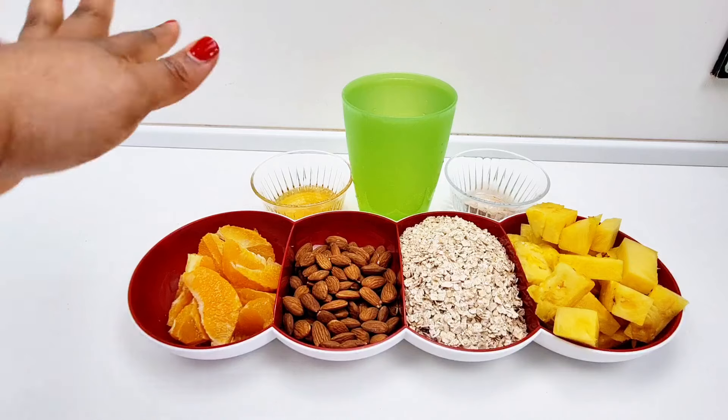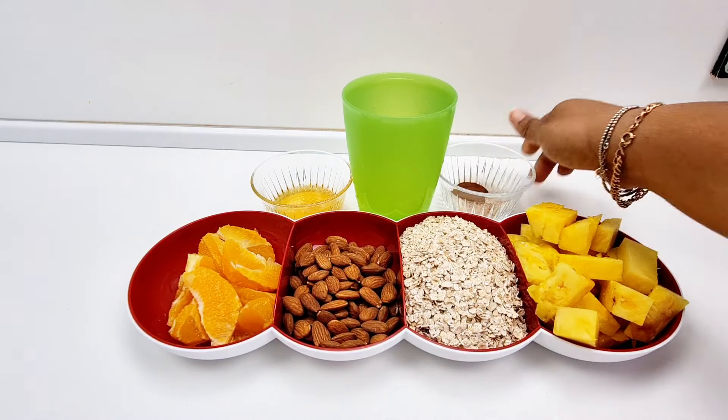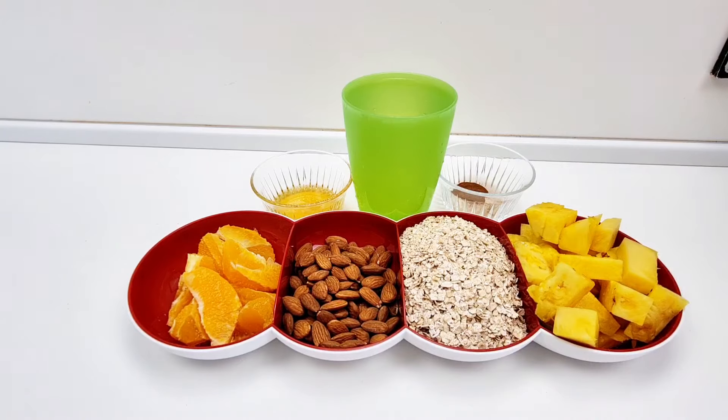You can change or switch, add or reduce the honey however you want it. So what I'll do now is drop everything inside the blender.